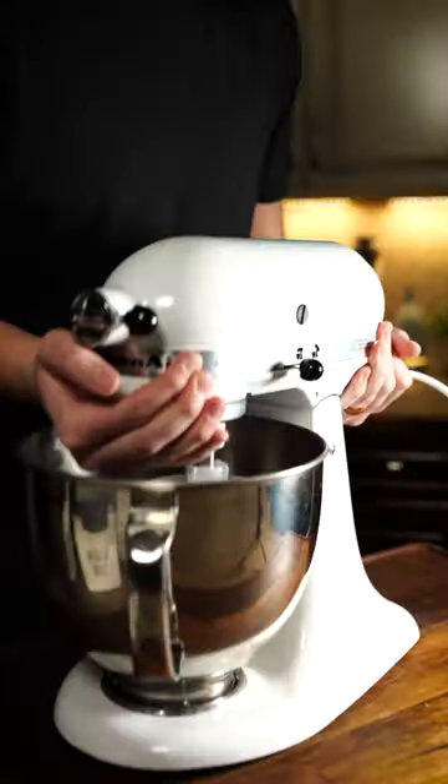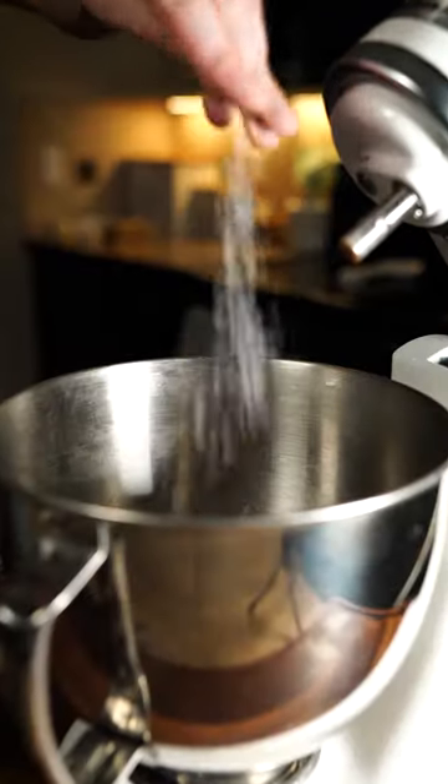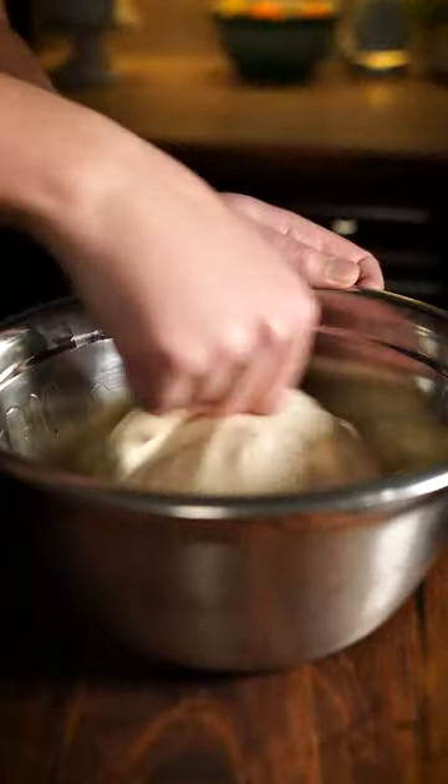Mix warm water, yeast, and sugar. Let it sit for 10 minutes, then mix it in with oil, salt, and flour. Knead together, place in an oiled bowl, and let your dough rise.